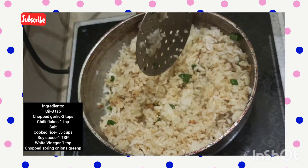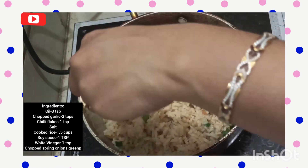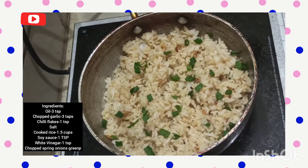If you're very confident, you can definitely do it on high flame, but just to be on the safer side, let's put it to medium or low flame for those who are beginners.